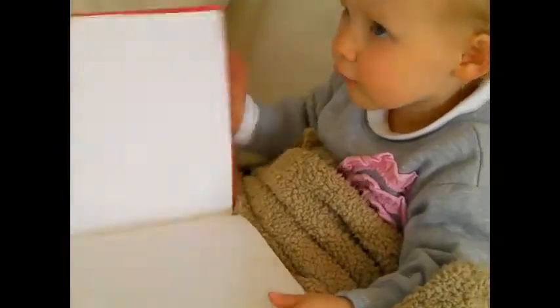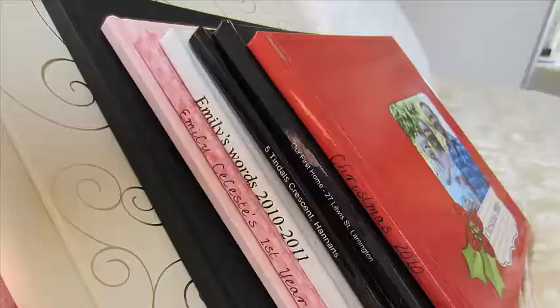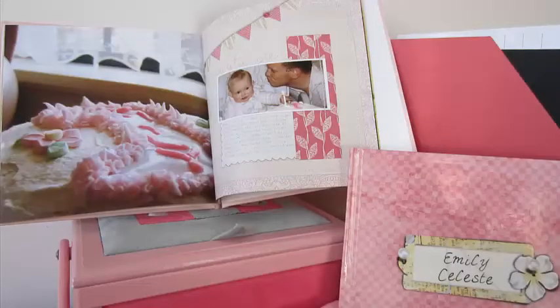Have you experienced the joy of seeing a captive audience leafing through the pages of a beautiful scrapbook you've designed and printed just for them? Join me for InPrint to learn the simple steps you can take to get your layouts looking beautiful every time.